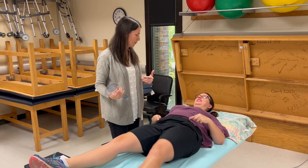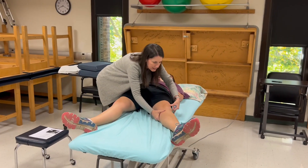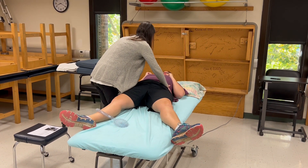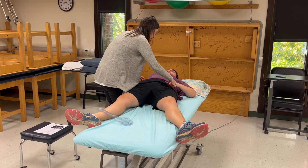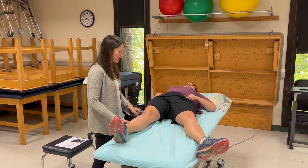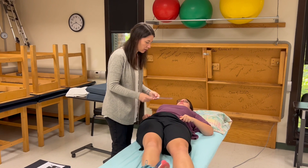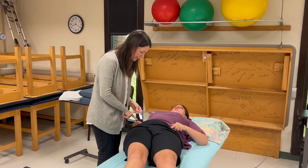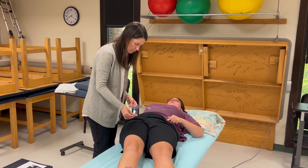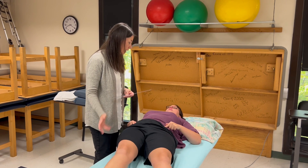I'm going to have you scoot all the way to this side of the table so I can move this leg out of the way. I don't want it off the table because I don't want your pelvis to start to rotate. Everything in terms of the goniometer is lined up the exact same way — fulcrum over the ASIS of the test leg, stationary arm to the contralateral ASIS, and moving arm along the anterior midline of the femur using the center of the patella as your mark. That's 20 degrees of adduction as well.